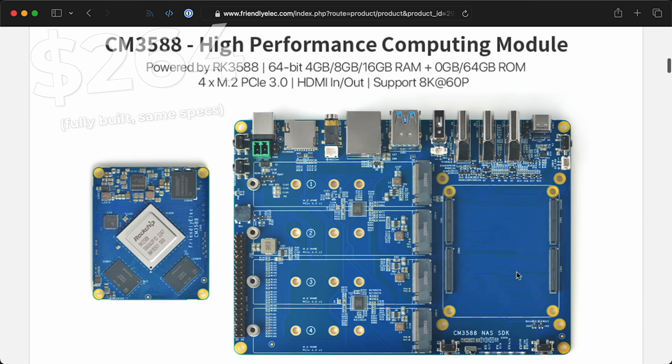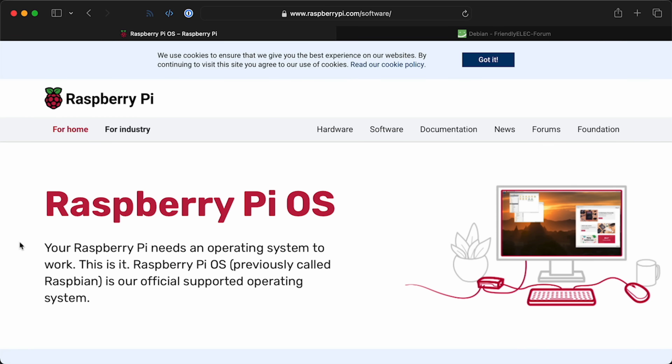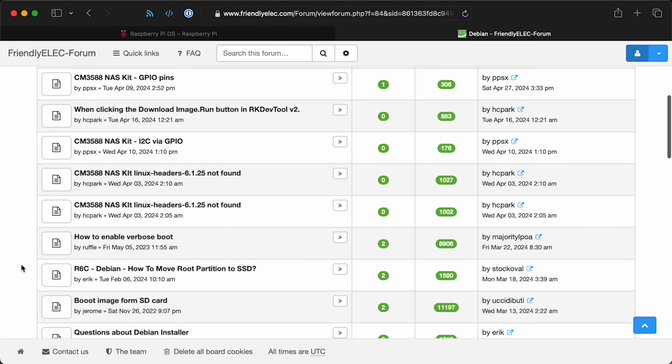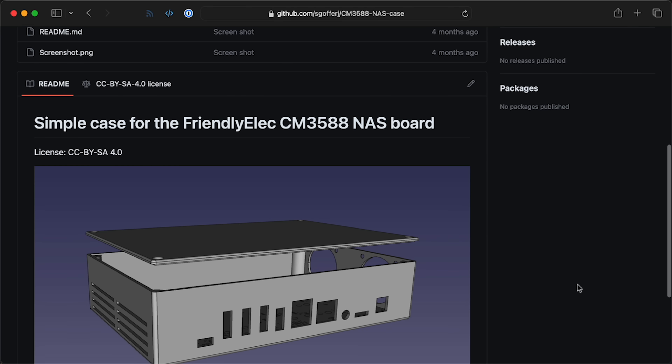Compare this to the CM3588 by FriendlyELEC at $264 for similar hardware — that one gives you four PCIe Gen 3 lanes, which is far more bandwidth, and has built-in 2.5 gig networking, so from a hardware perspective it blows this away. On the flip side, hardware isn't everything — you might already own a Raspberry Pi 5, which changes the value proposition. OS support matters too: Pi OS is very well supported; the CM3588 uses Armbian and custom builds. OpenMediaVault has pretty good support for both, and people are already designing cases for the CM3588.